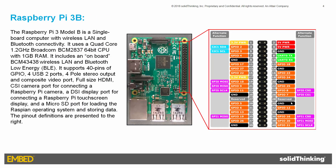The Raspberry Pi 3 Model B is a single board computer with wireless LAN and Bluetooth connectivity. It supports 40 pins of General Purpose Input-Output (GPIO), an Ethernet port, USB, camera, HDMI, and a microSD port. The pinouts are expanded and defined on the right side of this slide. We will be using three GPIO channels: channel number 16, 20, and 21, located in the lower right corner.